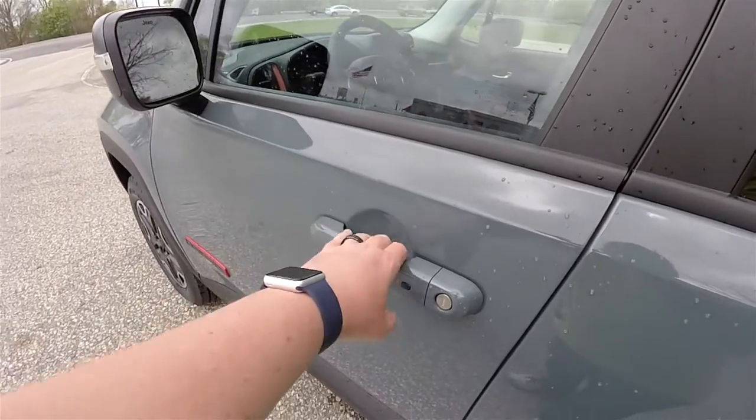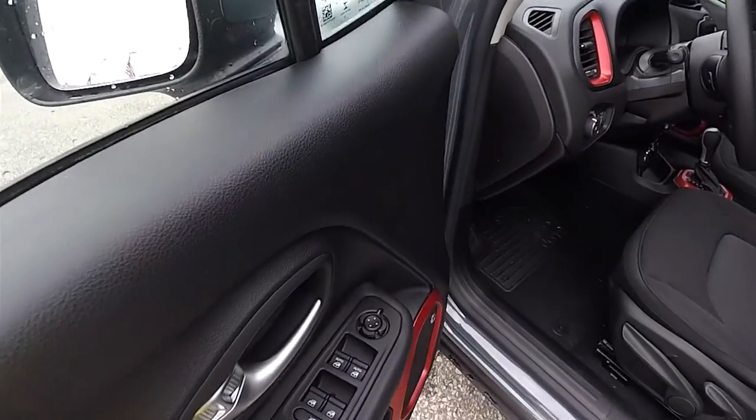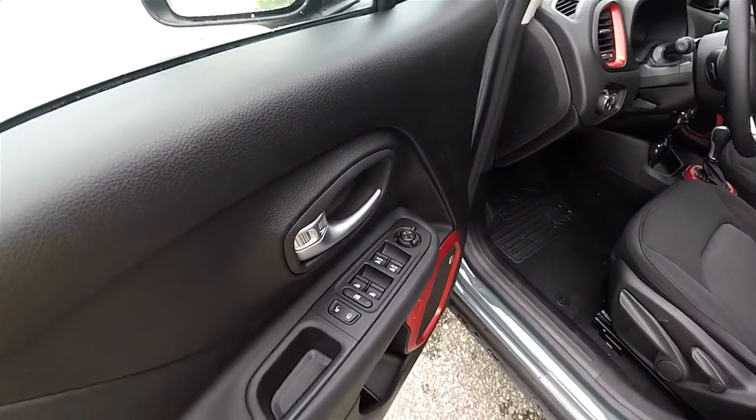To unlock, simply grab the handle and you would open it. Inside, we have power heated mirrors, power windows, and power door locks.